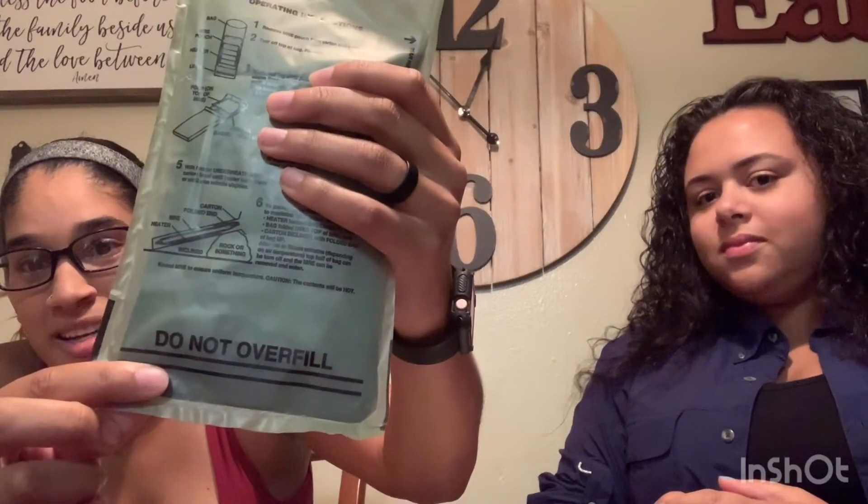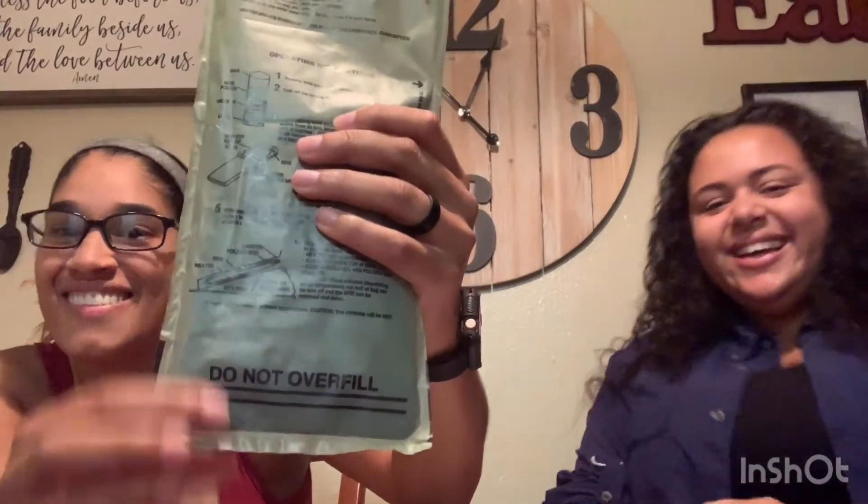Welcome back to the Navarros — we have our special guest Maria here today. We got our MREs and the first one is the chili mac. We're gonna try everything that's inside and figure out if this is something we'd want to eat. First off, we're gonna show you how they heat up their food — you put a little bit of water in it and it has little heaters in the back. You're supposed to fill it up to a line, but it never really works out so we fill it up past the line.